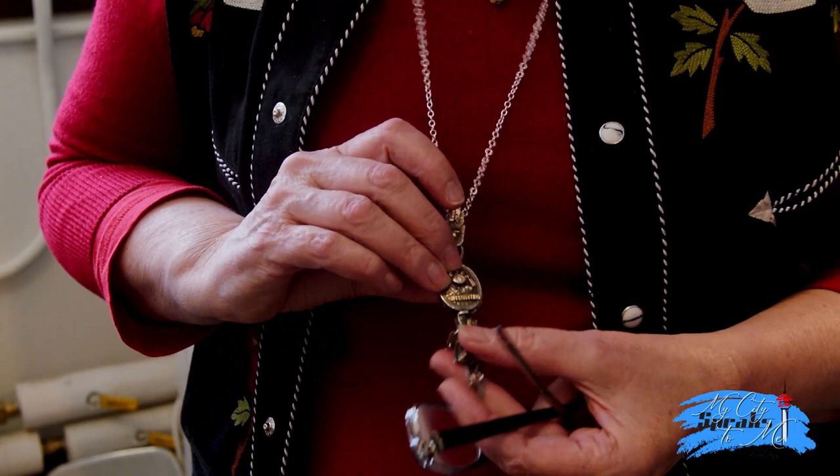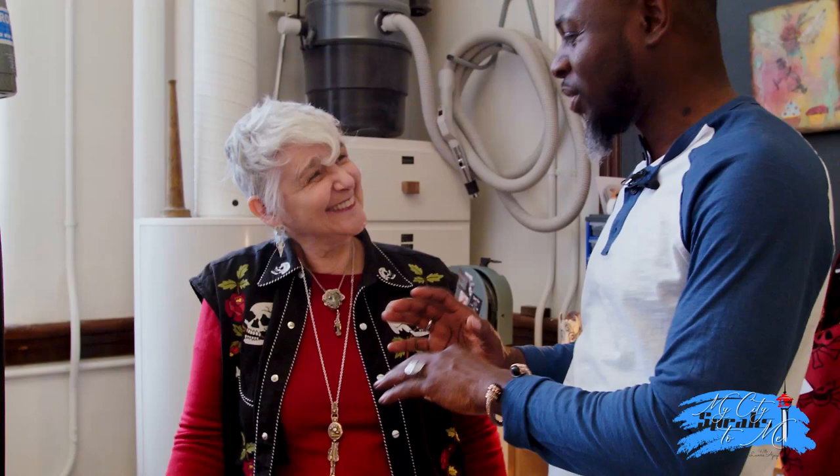I work with dolls a lot. I make people — characters of people for themselves out of whatever they want: gold, lockets, diamonds. You do customize pieces? Yes, that's what we do a lot here. I think I'm going to come back to see you to create something very unique for me. That would be awesome — I'd love to do that.